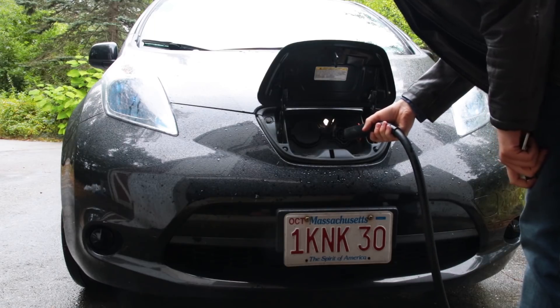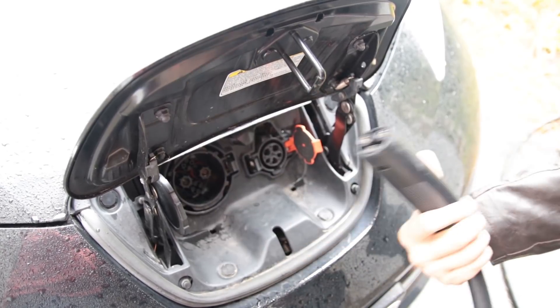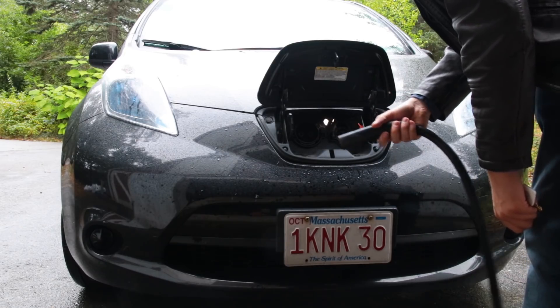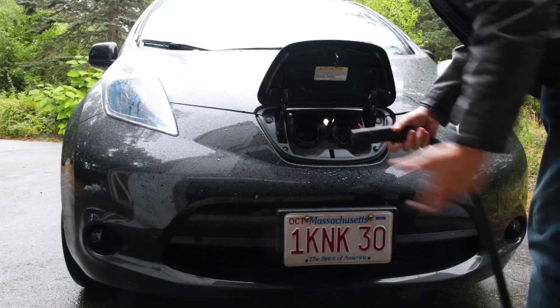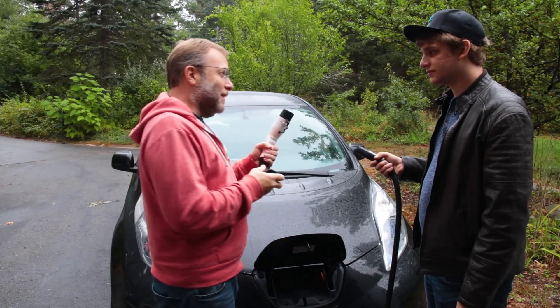Hey, Dad? Yeah? This plug doesn't fit in my car. That's because it's a Tesla adapter and you're driving a Leaf. But I drive an electric car. Come on. You see, what you need, son, is this.